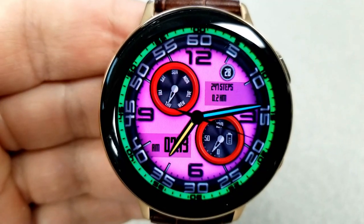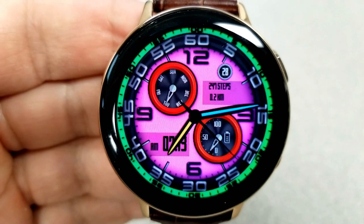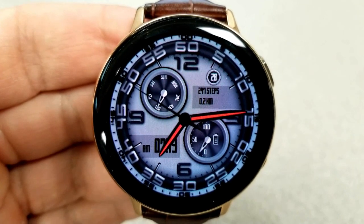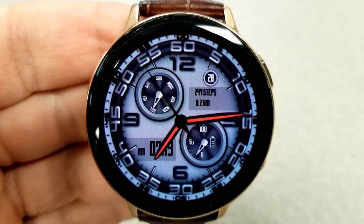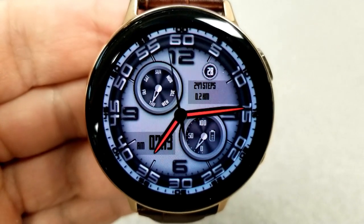Starting at the number nine position on the left-hand side, a single tap there is going to change those index markers around the bezel. A tap in the 11 position allows you to change the color of your minute hand, the one position changes the hour hand, and tapping in the three position changes your background themes.